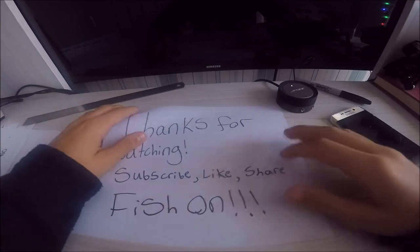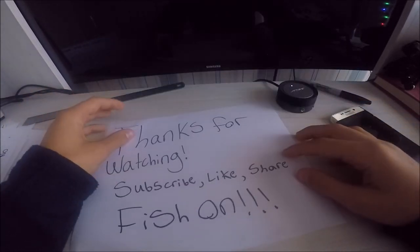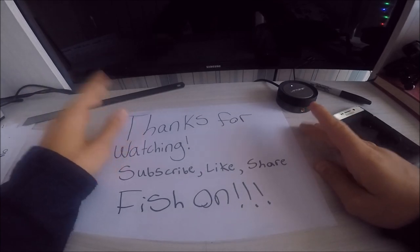That was just a quick video for you guys. Thanks for watching a lot. Subscribe, like, share, and fish on.